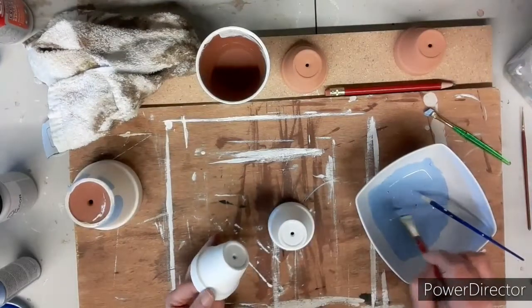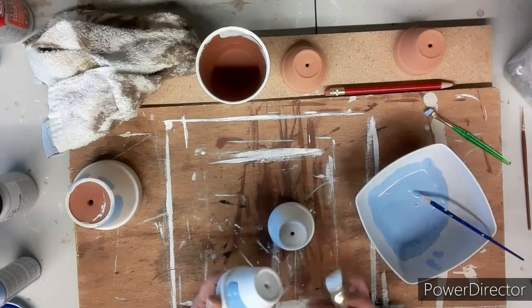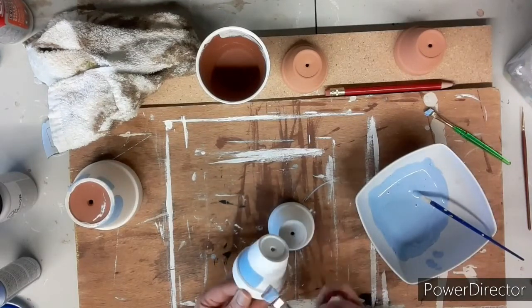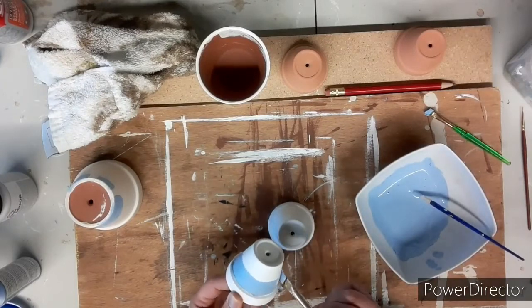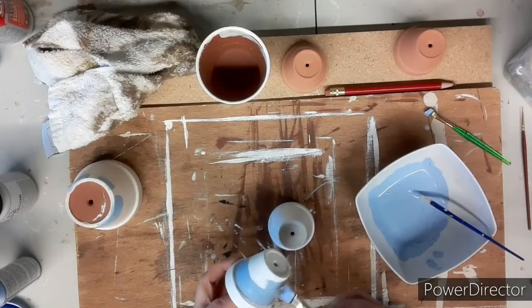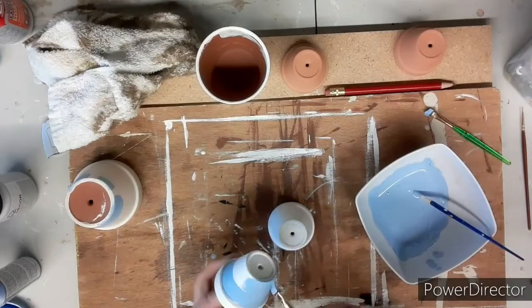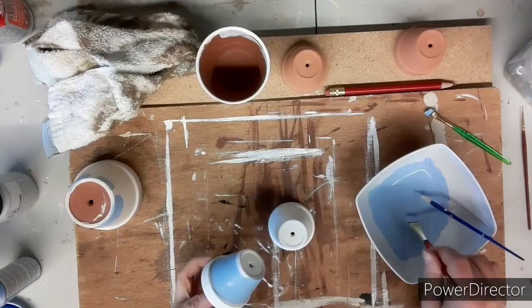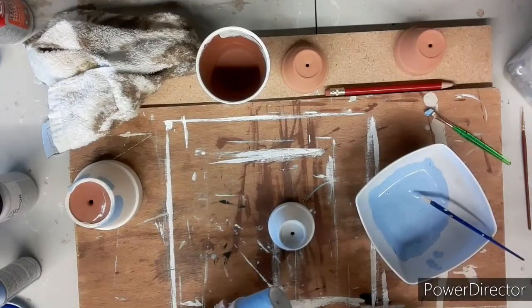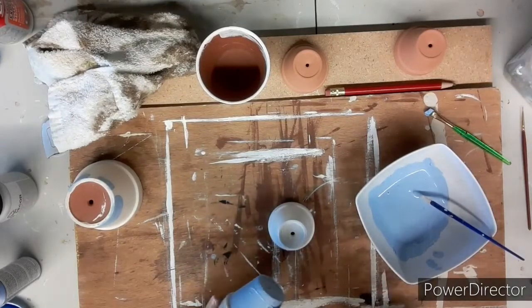Next I'm going to paint the top parts of these two clay pots, which would be his pants and his arms. I'm only doing the top part, and the band around I'll do in gray. You don't have to have your clay pot already pre-painted white — I just had a whole bunch already pre-painted white and I'm using them all up.